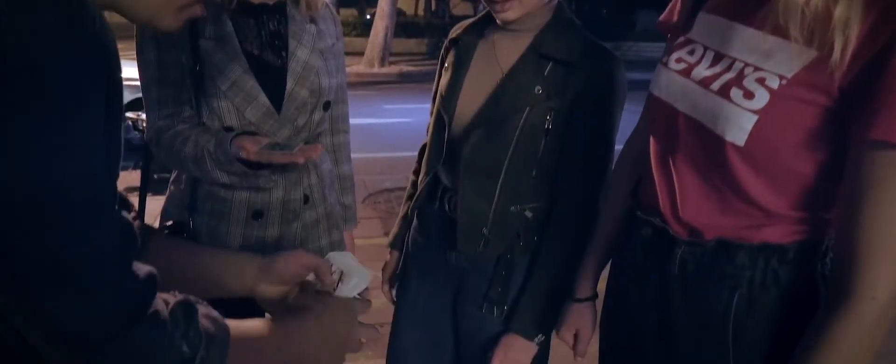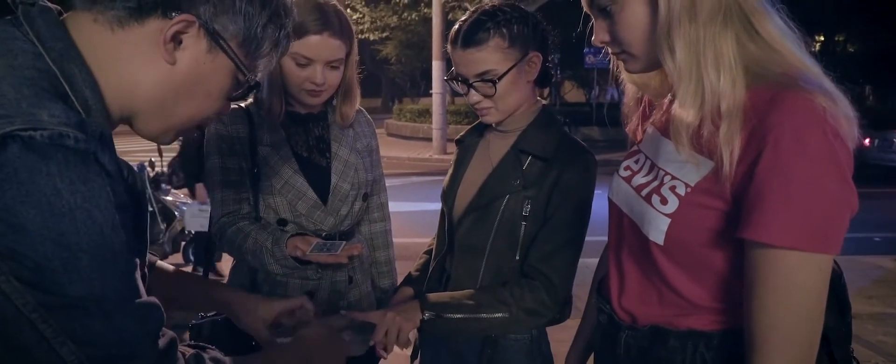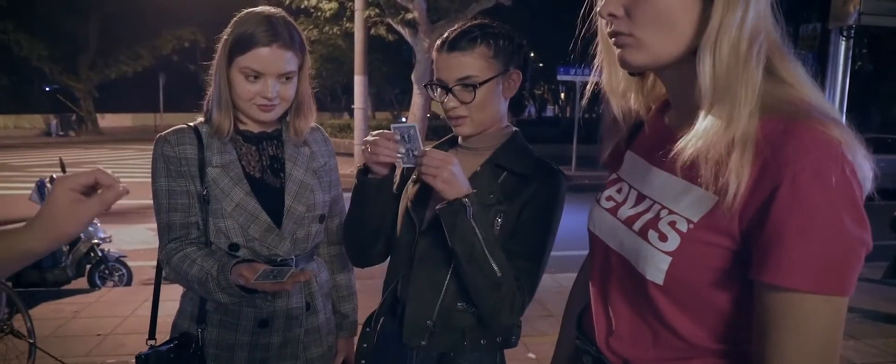This is a mystery card. I need one hand — do not move. All the cards are different. Just say stop anywhere you like. Out here. And remember the card. Show to all your friends.